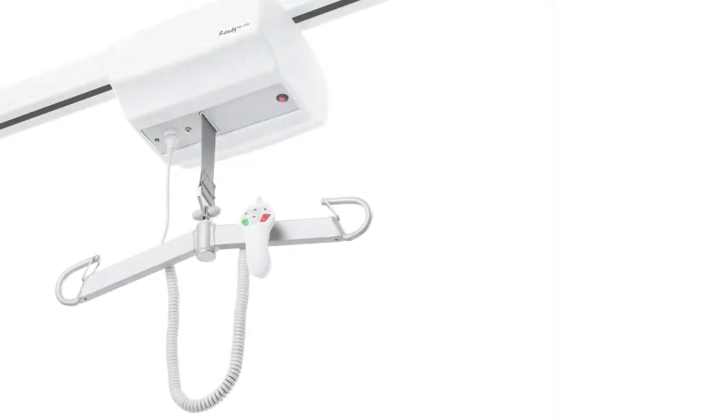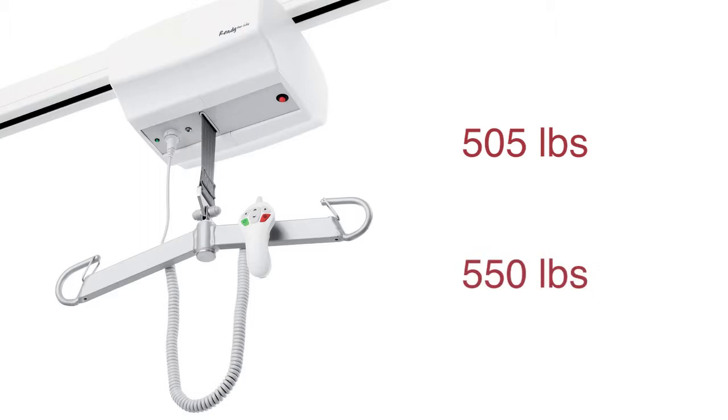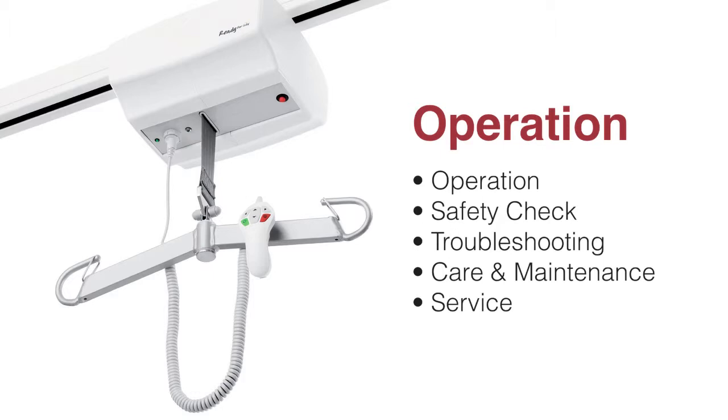We offer two RITA models which can transfer patients weighing up to 505 pounds or 550 pounds. In this video we will discuss the operation of the RITA including operation, safety checks, troubleshooting, and care and maintenance.